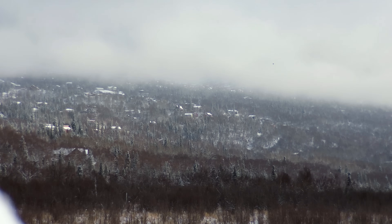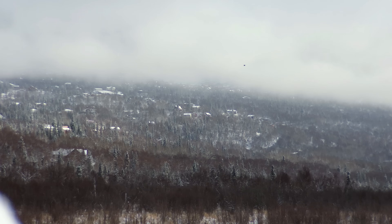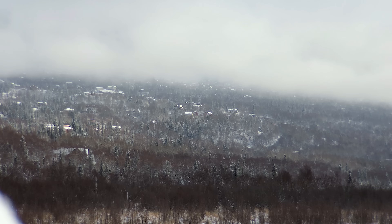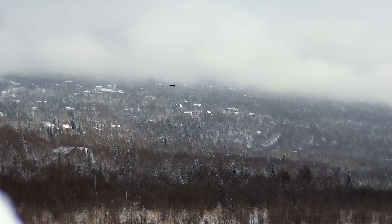I don't know how well this came through on the camera, but it definitely made a difference for me in person. Hopefully the 4K helped you out to be able to see it and follow it a little bit better.